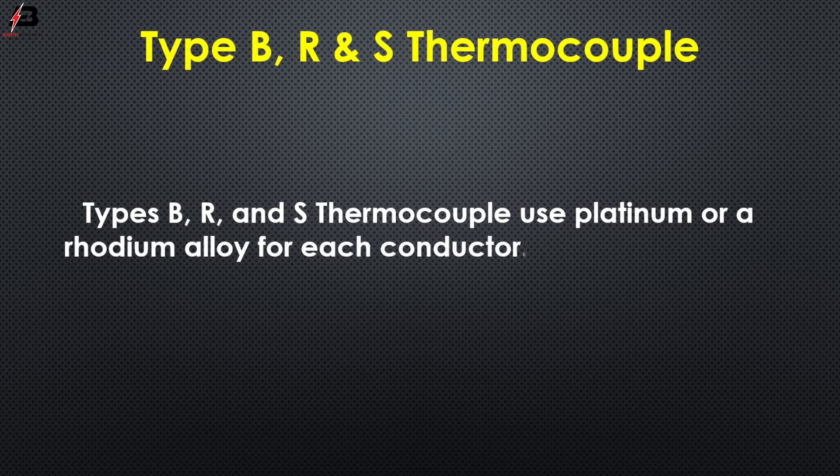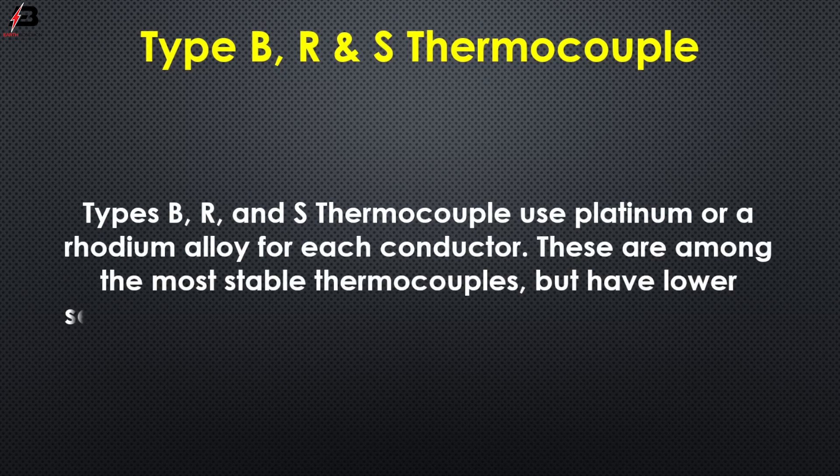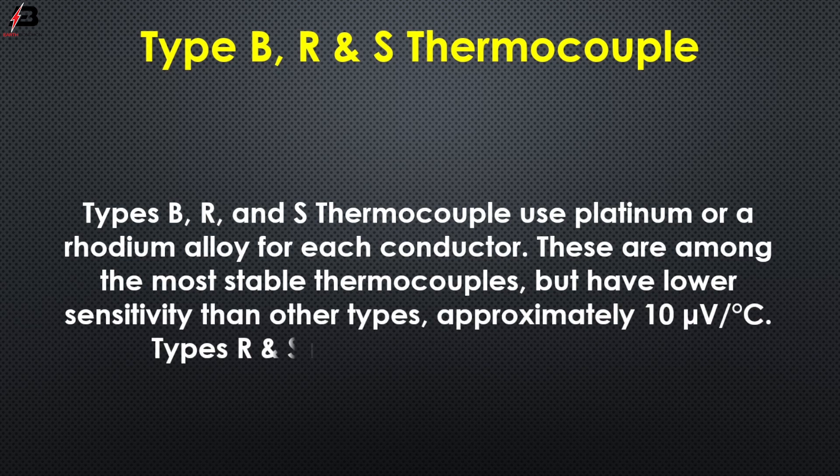Type B, R, and S thermocouples use platinum or a rhodium alloy for each conductor. These are among the most stable thermocouples but have lower sensitivity than other types, approximately 10 microvolts per degree centigrade. Types R and S may be used up to 1480°C.